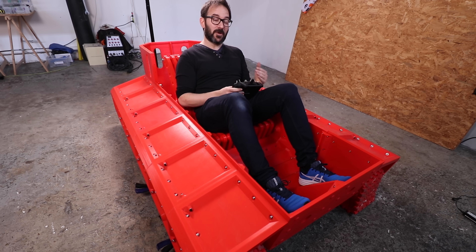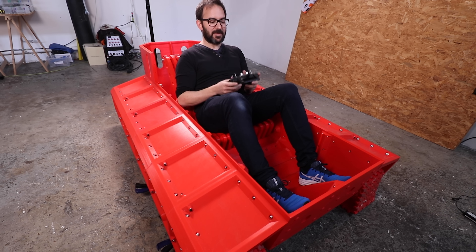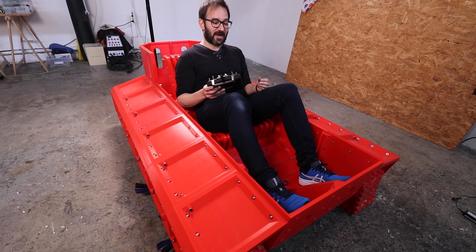But you know, now that I'm going to put a cannon on top, this won't cut it because if I'm driving with my hands, what am I going to use to control the cannon? So I think I'm going to have to drive with my feet!